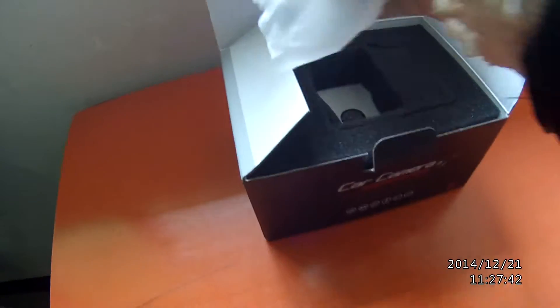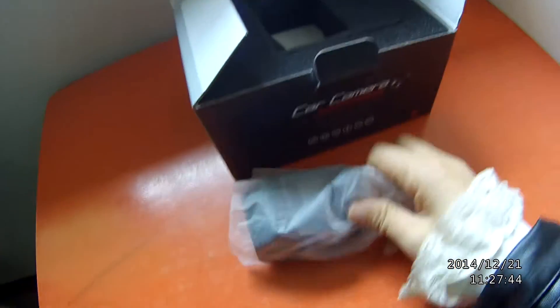After opening the box, we can see the dashcam camera is packed in the PE bag.